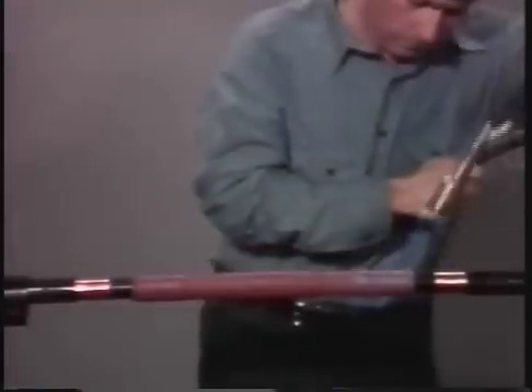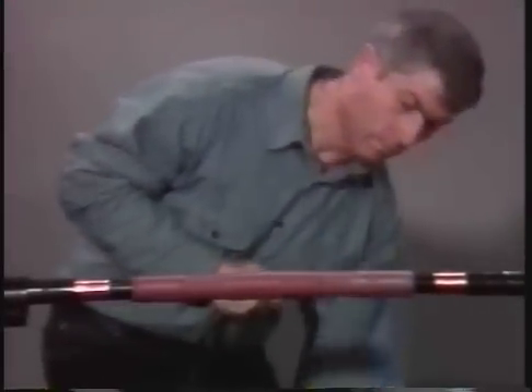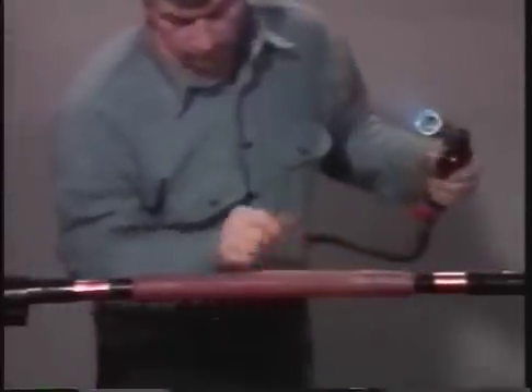However, you should avoid any overheating that will scorch the tube. Again, check that there is a uniform wall thickness at the end and that the surface is smooth.